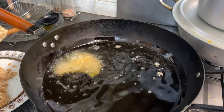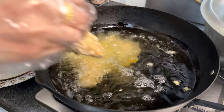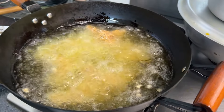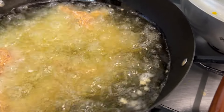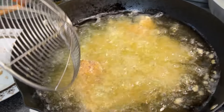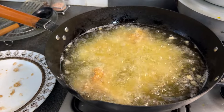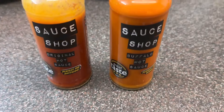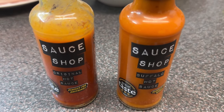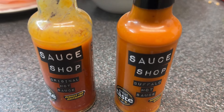Looking good! I just found these delicious sauces on the shelf and we don't know which one we're going to use yet, but we are going to use one — after it's cooked we're going to sauce it all up.